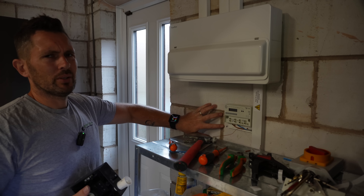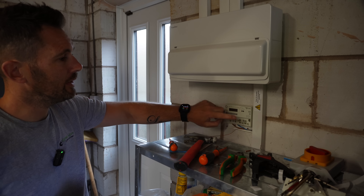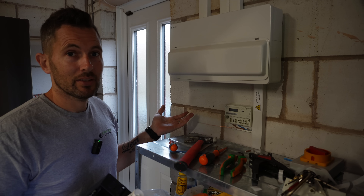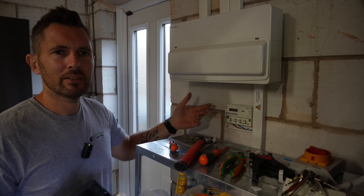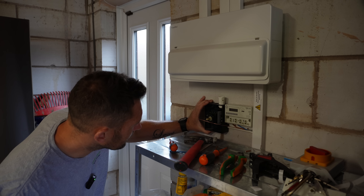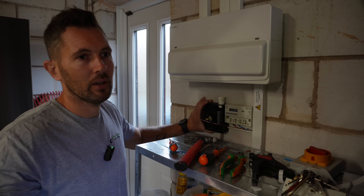I've drilled through, got my Fischer fixings in which really hold well in here. I've dressed my cable into the meter and put the trunking lid back on. Something else the previous installer didn't do is continue the CPC through the entire installation - mind blowing. I need to turn all the power off because I've got to put the supply for the isolator back into the board, then get that all sorted. The client's at home so I can't faff about too long with the power off.